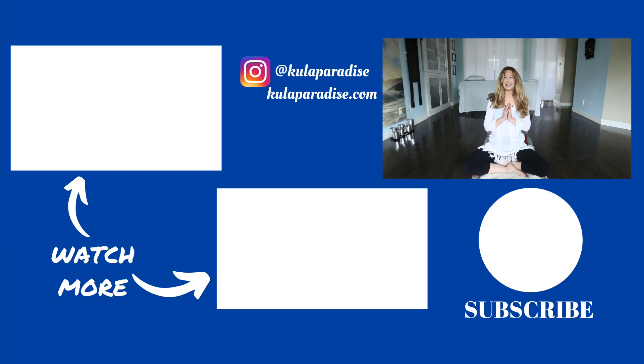Thank you for joining me today. If you haven't subscribed, please do so now, and like the video if you liked it, and comment. Bye for now.